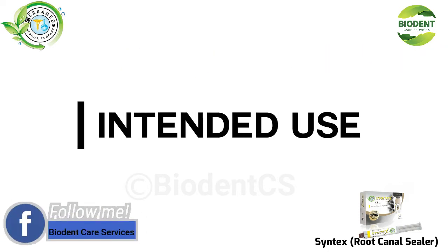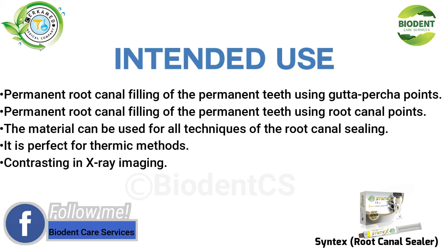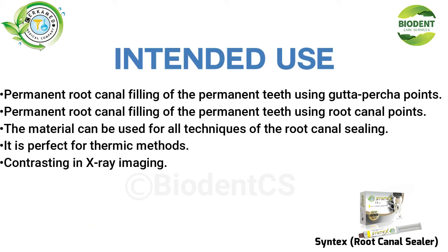Intended use: Permanent root canal filling of permanent teeth using Gutta Percha points, or using root canal points. The material can be used for all techniques of root canal sealing. It is perfect for thermic methods and is contrasting in x-ray imaging.